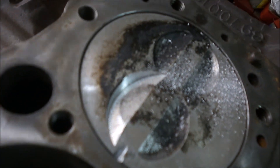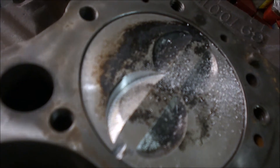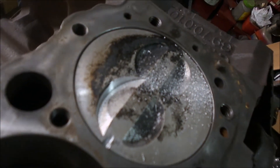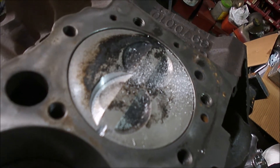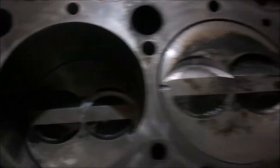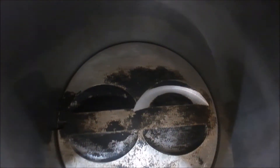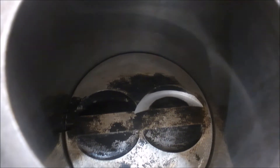There we go, there's our fly cut done. What we'll do now is put a lifter in, put the aluminium head on and check the piston to valve clearance. We've done all four valve reliefs on this side. Next step will be to roll the motor over, do the other side, and then we can do the plasticine check.